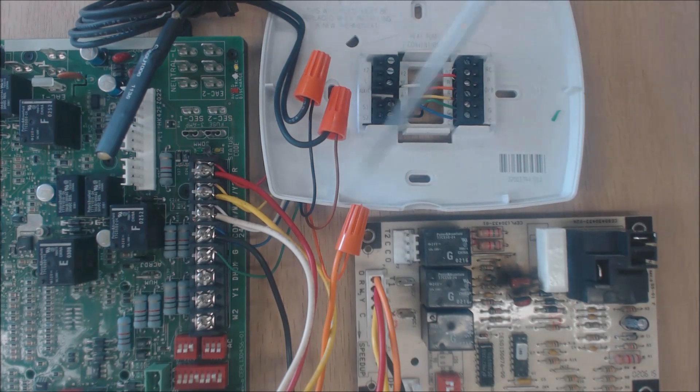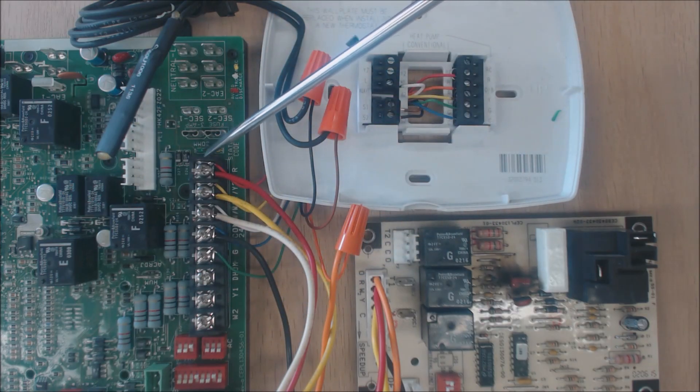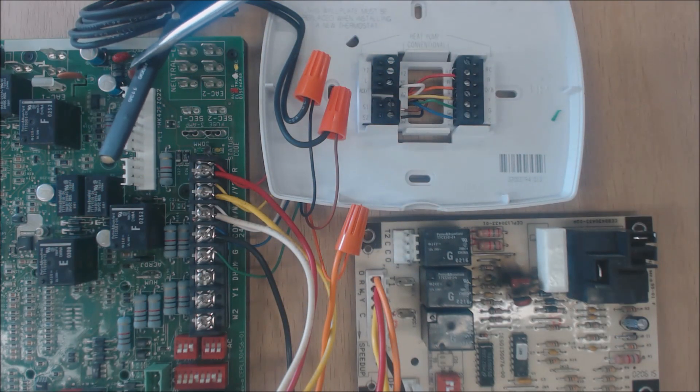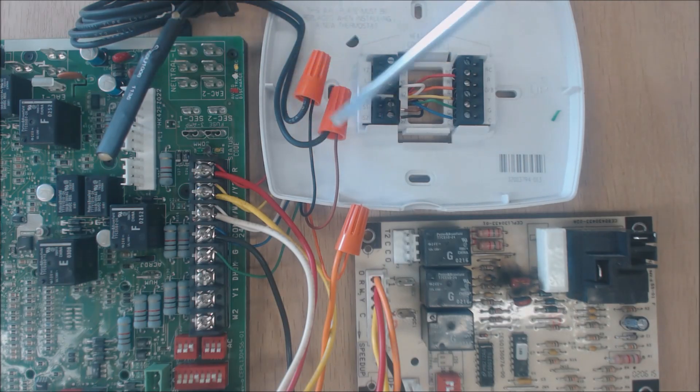This thermostat is capable of doing a dual fuel system. This is a gas furnace control board. This is an outdoor temperature sensor, which is mounted underneath the electrical compartment of the outdoor unit. It comes with the thermostat, and the thermostat reads the resistance value of these wires to determine the actual temperature outside.